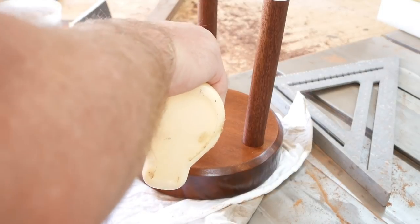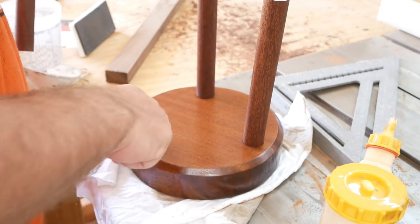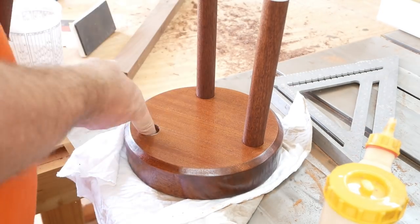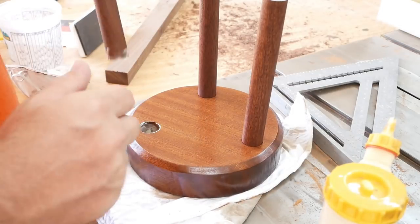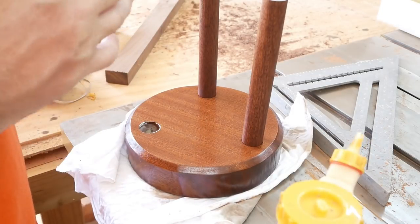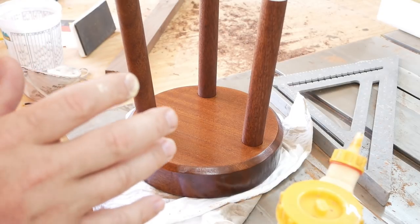I'm gluing the legs in place — you'll see in a minute that I also wiped away the squeeze-out. I forgot to film putting the foot rungs on, so I apologize for that, but you'll see at the end how it all turned out.